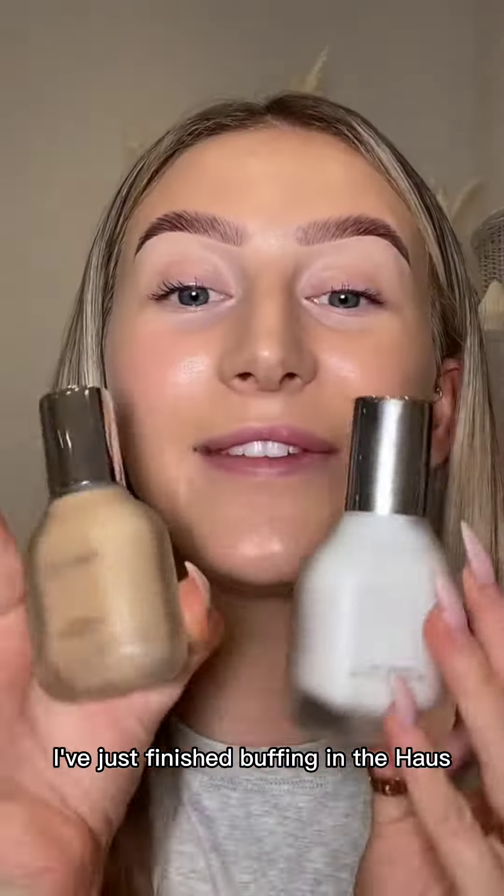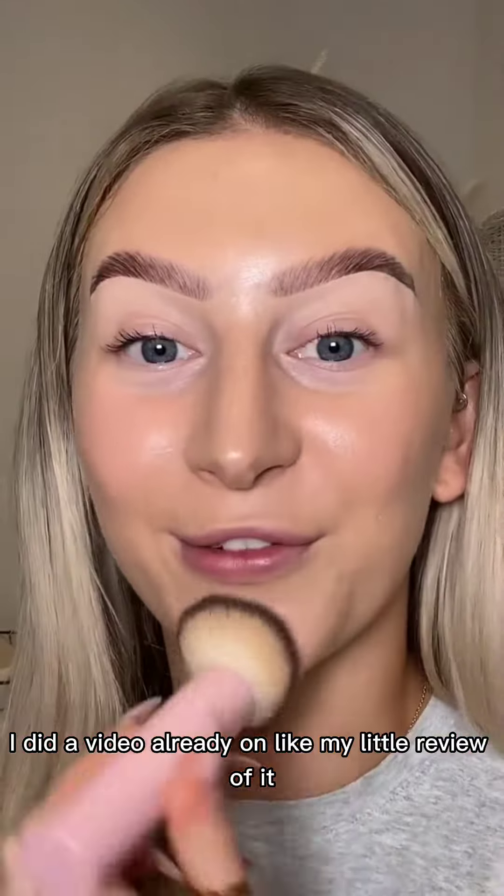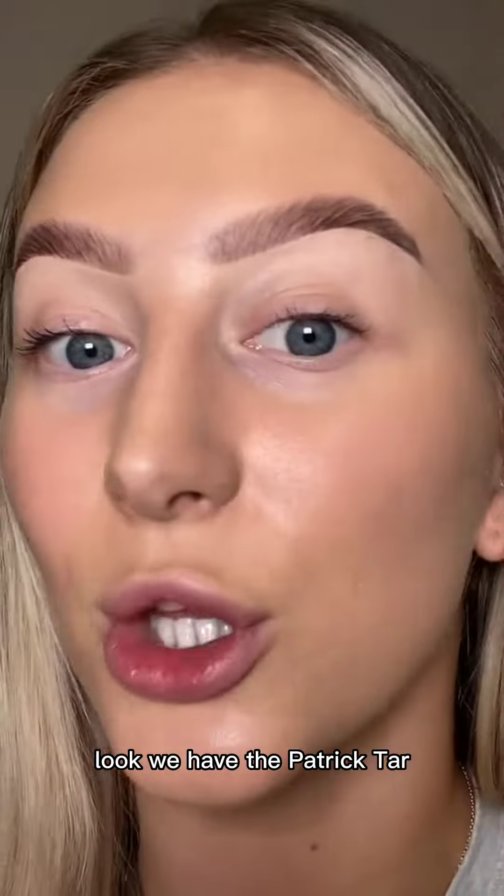I've just finished buffing in the Haus Labs foundation. I just did a video already on my little review of it, but it is absolutely stunning. Look at the skin up close, look.